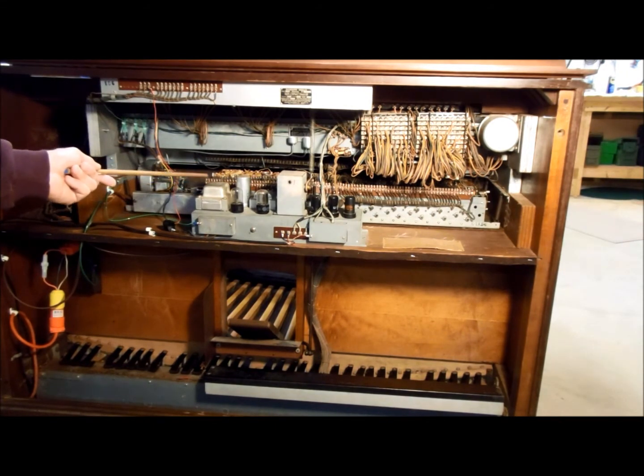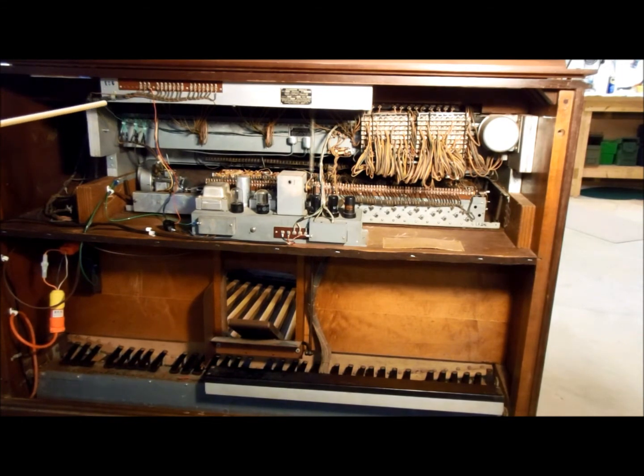Inside that tone wheel generator there are 91 tone wheels. Each tone wheel, depending on how fast it's spinning and the number of teeth on the wheel, determines the various tones — from the very lowest notes on the pedals to the very highest tones on the manuals.